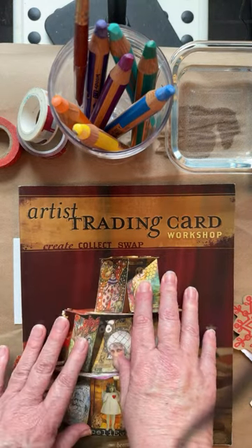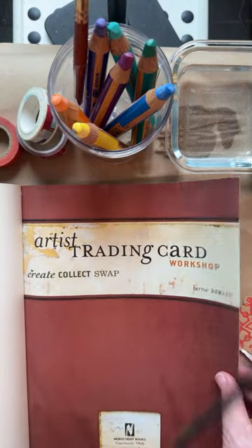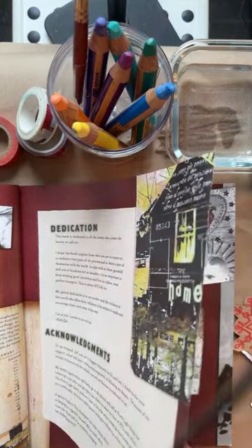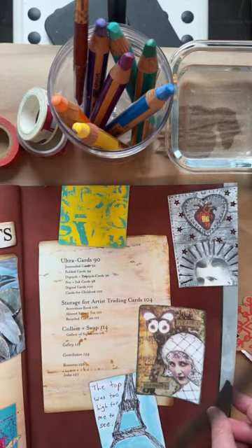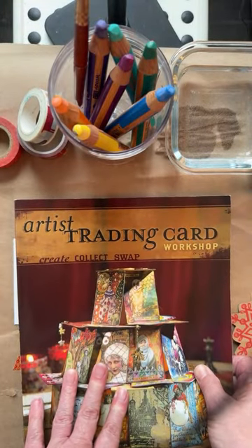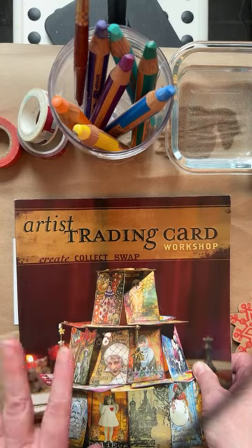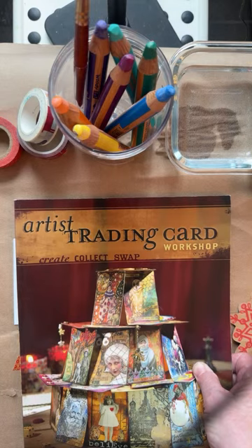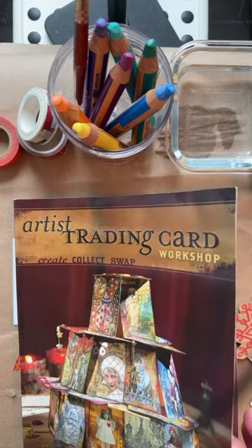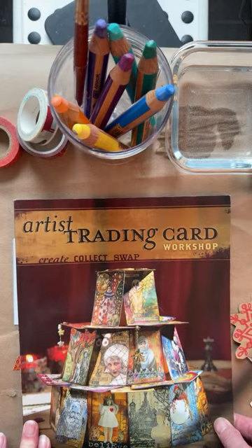So this is a very old book that I have — a soft cover book from 2003, so 21 years old. It's about artist trading cards. A lot of artists make these, collect them, and swap them. They have books or boxes full of them. It's kind of a fun thing to do. I have made them before, but I've never made them here on the channel, so we're going to work on that today.